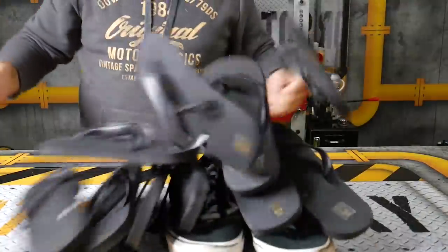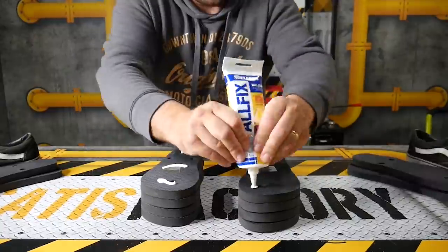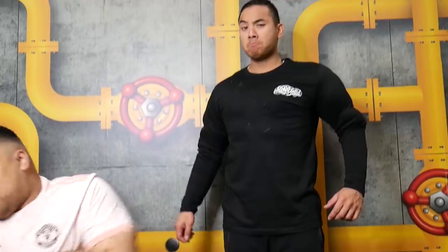Are you sick and tired of people calling you short and being mean to you? We've got a solution. All you need is your shoes and 10 pairs of jandals — glue them all on top of each other, then put your shoes back over top, tape the whole thing up and boom, there you go. No one can make fun of you because you are super tall.